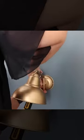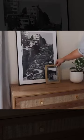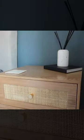I upcycled some wall sconces to sit either side of the bed to add in a bit more warmth, and we also added warm tone oak and cane furniture with brass hardware to match the sconces, and of course lots of personal touches.